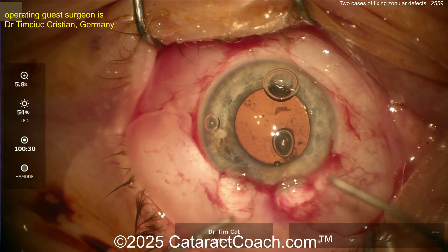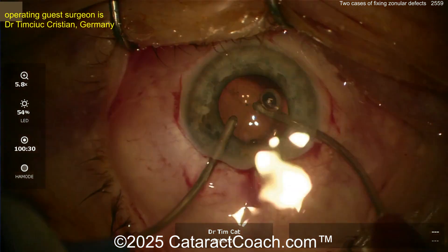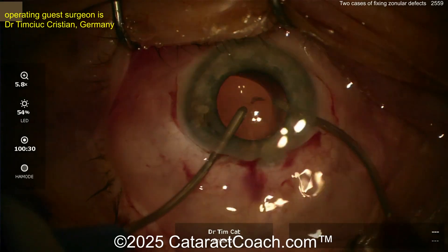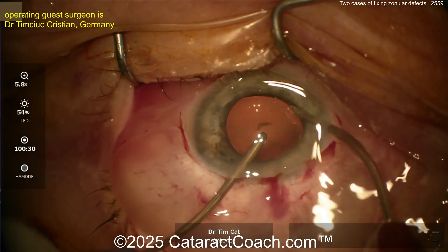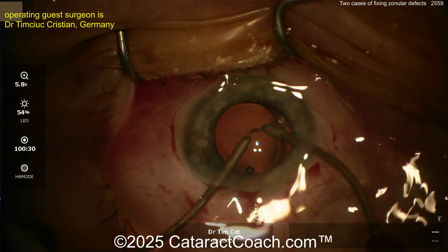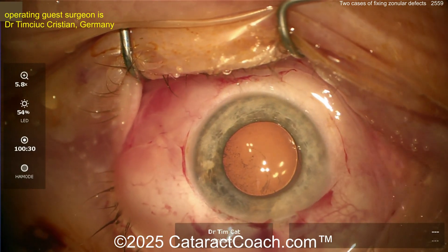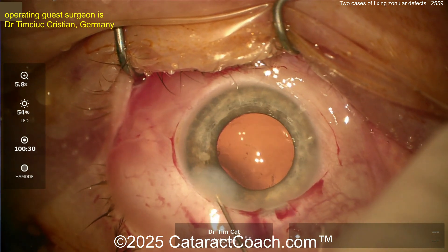You may have to put in a capsular tension segment and then suture that into position — suture it to the sclera — depending on how much stability you have. Now the lens is in the capsular bag; going inside gently, removing the viscoelastic. It's okay to leave a little viscoelastic and give the patient Diamox in the post-op period. If needed, you could put in a capsular tension segment and suture that into position. Going behind the optic for that one last piece — let's see the stability. Does it look stable enough? It looks pretty good, actually.